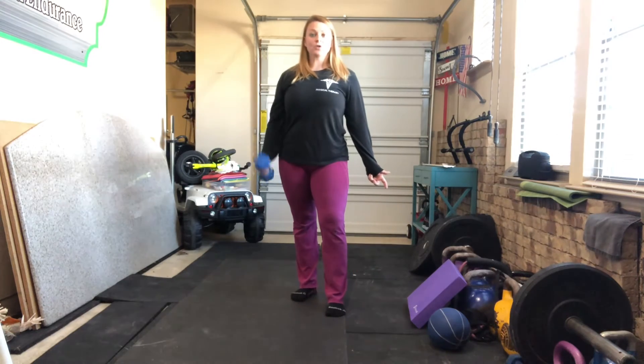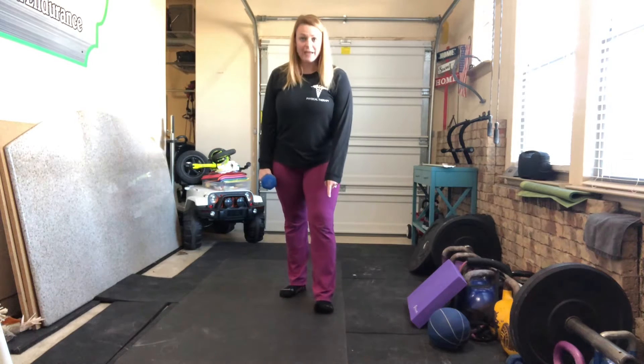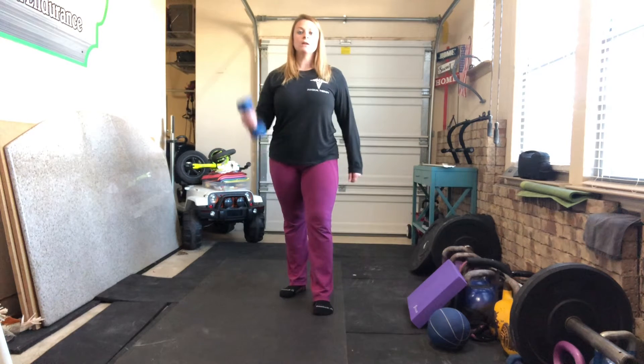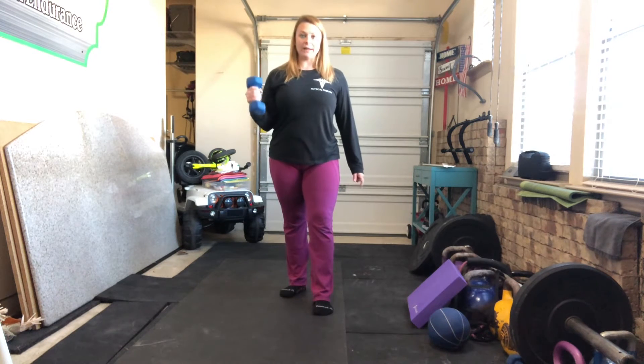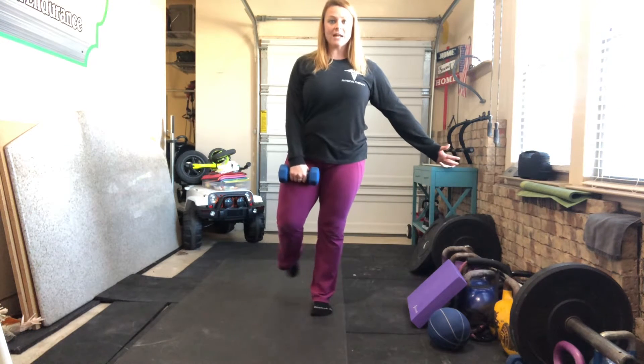Single leg deadlift with a dumbbell. You're going to place your left foot forward, your right foot loaded. Get stable on one foot — this foot does not touch the earth.